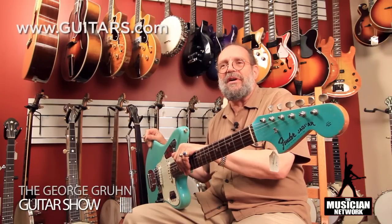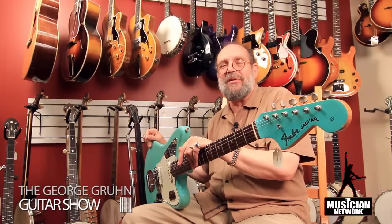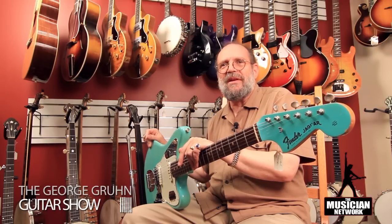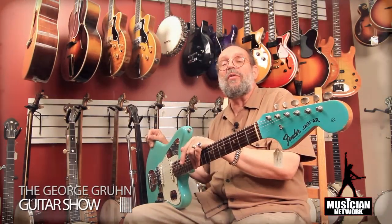But it is still a very collectible guitar, although as far as playability and sound, it's no different than if you had a standard sunburst one. It won't feel any different, it won't sound any different. If a blind person were playing it, he couldn't tell the difference between this and the sunburst one. But anyway, it will bring more money to the right collector. So here we have it — a 1964 surf green Fender Jaguar.